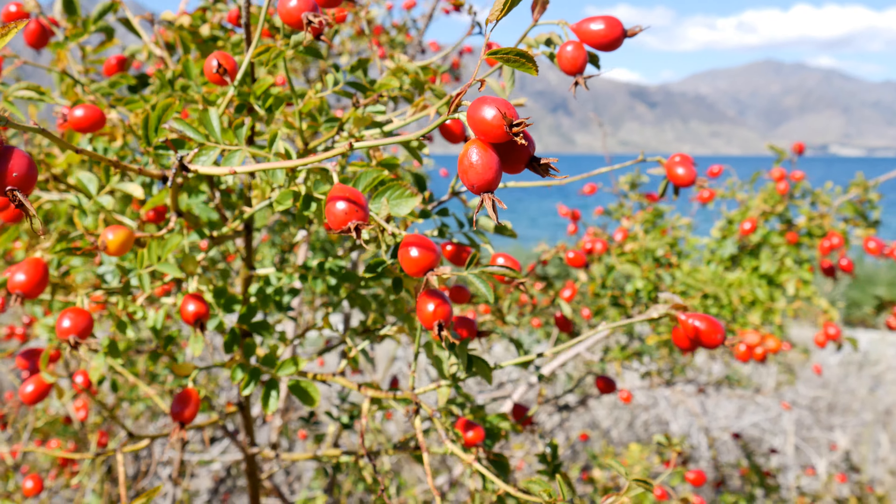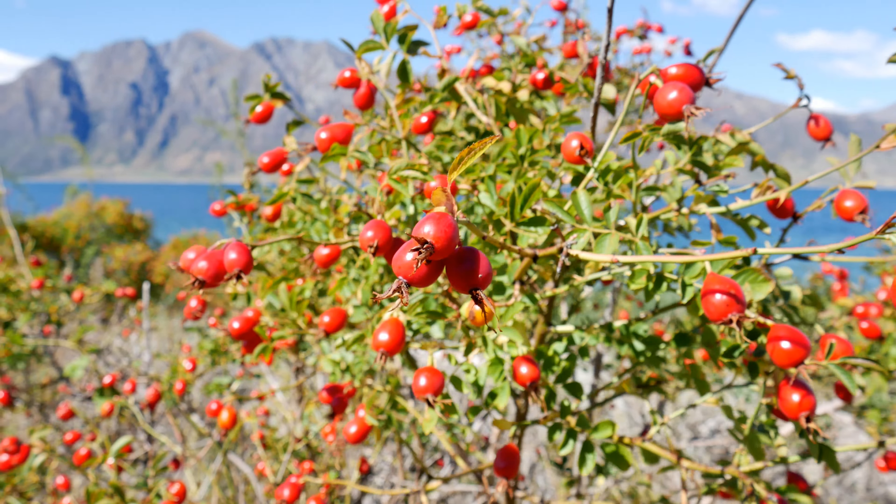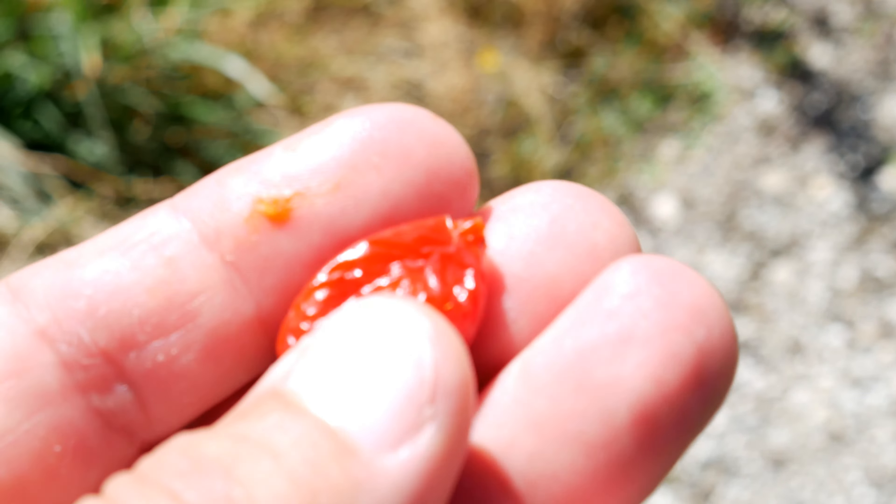I just want to eat that outer fleshy part. Pretty good. Like I said, they're invasive so there's plenty of rose hips around. You can eat them when they're not ripe but they taste much better when they're soft and dried out like a sun-dried tomato.